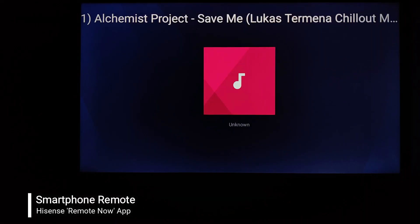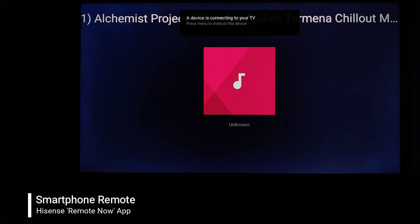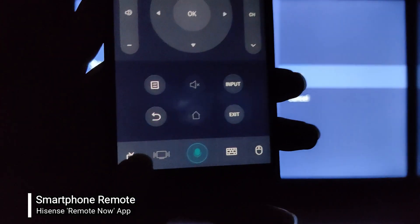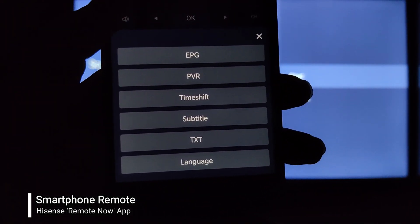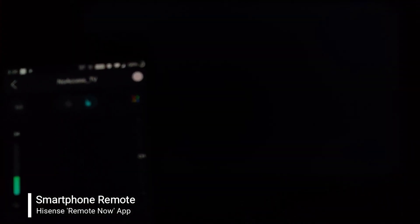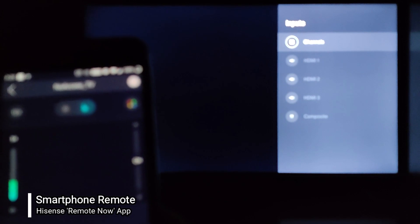Now let's check out the music application control. I've selected music and it says my phone is trying to connect to the TV. Now I can control the music playing on my TV directly from my Android phone's remote application. There's also an option to control channels on your TV and the electronic program guide, which is pretty seamless.